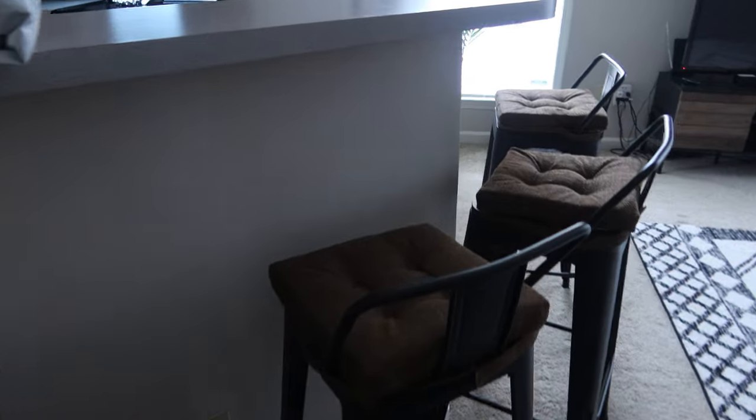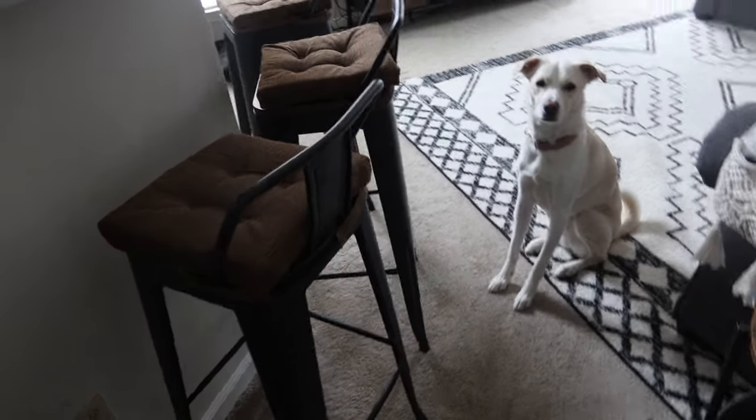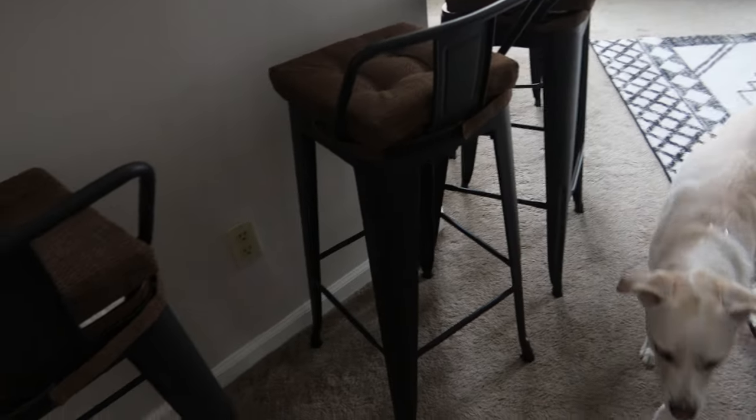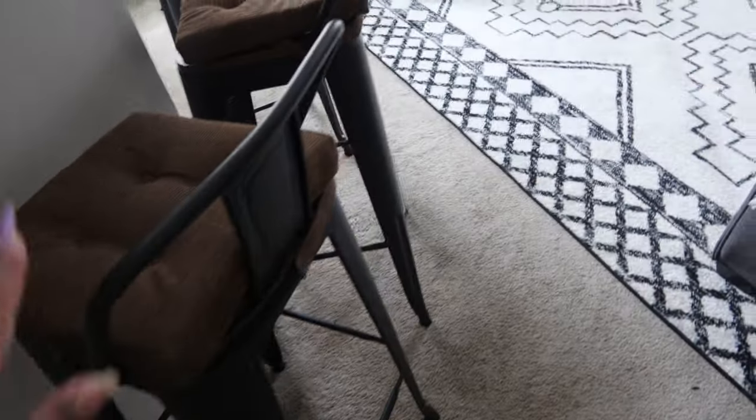Moving on to bar stools — we finally got them! With the bar height being about 46 inches it was hard to find good ones because I was afraid they'd be too short. These are perfect. They did not come with the pillows — I'll link both separately. Y'all, I got these for a steal: four bar stools for just $186. Bar stools are expensive — the ones I was looking at were like $300 for two. The stools are hard so I bought the pillows separate — they do the trick.